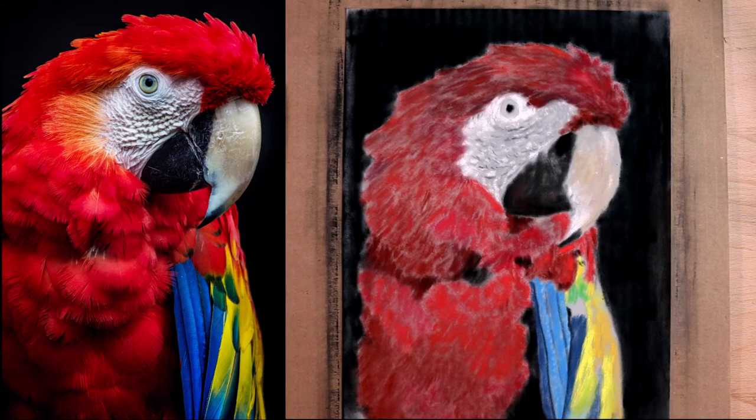Hey friends, my name is Mitch and today we're going to be continuing our Scarlett McCall. We're starting the details — we got some base coats in last time. I went over it with a cheapo black pastel Rembrandt, which made a weird pattern because of the cardboard, so I went back over it with some pan pastel black, then went outside and beat it upside down for about two minutes until all the loose pastel fell off.